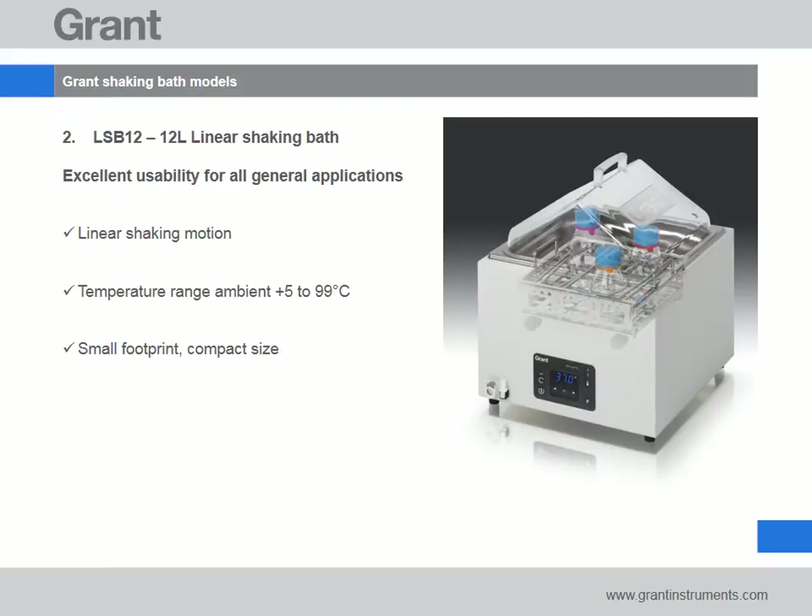If you are looking for a general purpose shaking bath with a small footprint, the LSB 12 litre is ideal. The LSB 12 is a compact linear shaking bath with an intuitive user interface and excellent usability features. It provides reliable, consistent shaking and is extremely quiet during operation. Grant's thoughtfully designed robust shaking mechanism sits below the shaking tray to maximise the working area and keep moving parts away from the user.